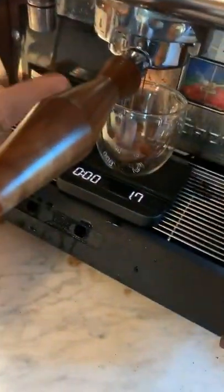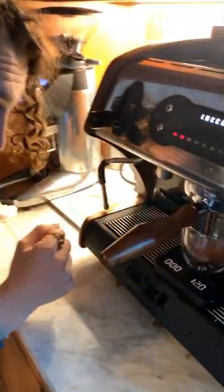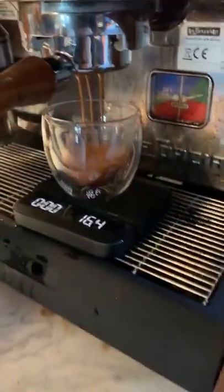We're starting to come out at around seven seconds — that's good, that means you had a good pre-infusion happening. Now we've got some juice in the caboose — we're juicing and goosing.